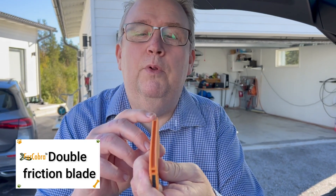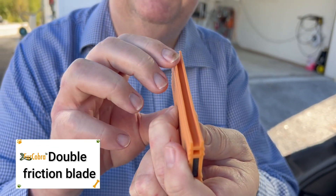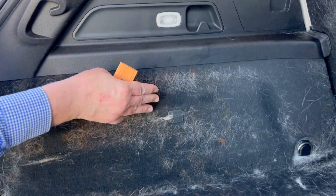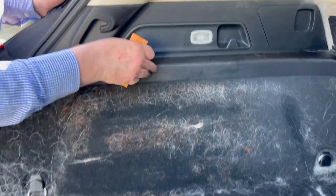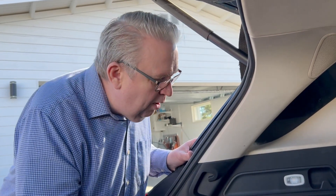Here we have the double friction plate — FuGoPro has all different kinds of plate types, but this double friction plate is designed for this side of the tool. It's meant for all kinds of corners and uneven surfaces, which are normally really nasty to clean. Especially when uneven surfaces are close to plastic trims — if you scratch those as a car detailer, you're going to pay for it.